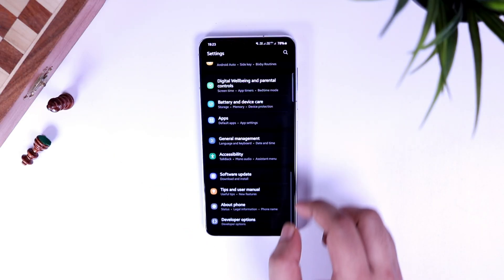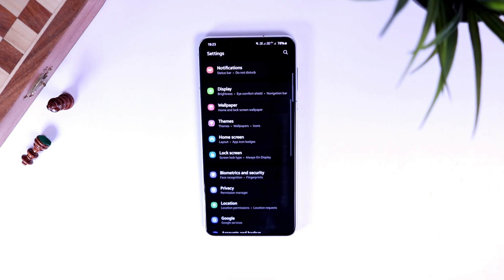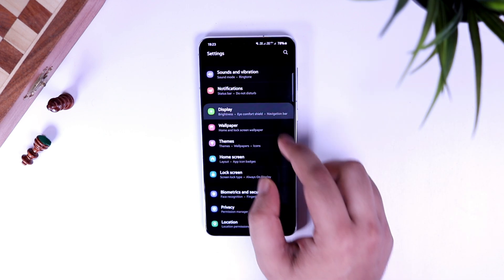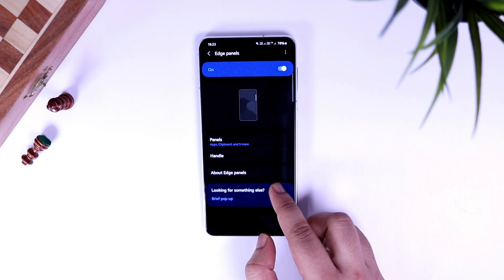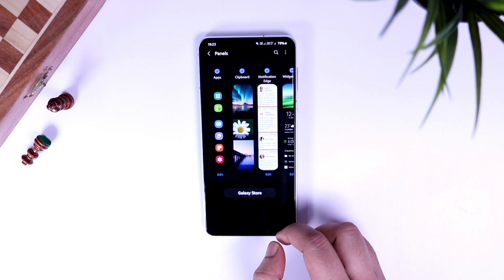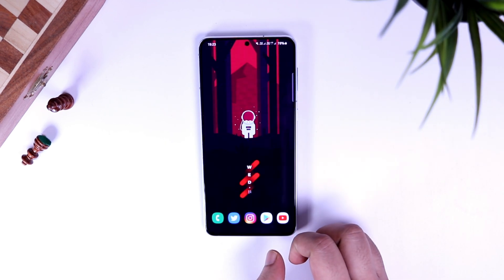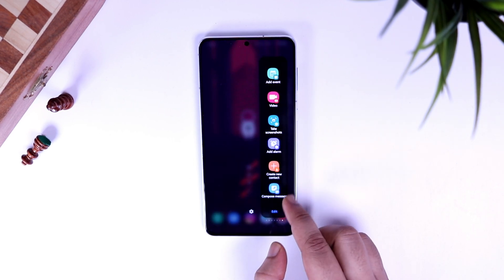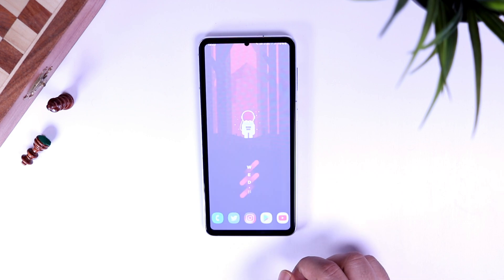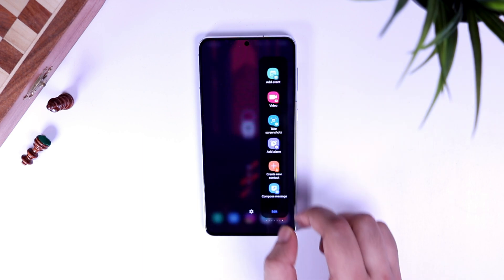The next couple of methods I will be showing you use the edge panels. First, go to your settings, then to display, and make sure edge panels has been turned on. Now go inside panels and enable the panel called Task. You don't have to install it separately — it comes pre-installed on your phone. Now whenever you want to take a screenshot, just swipe from the edge and select the option called Take Screenshot. I use this method quite often as I find it more convenient than the previous method.